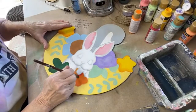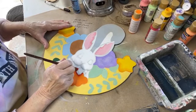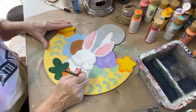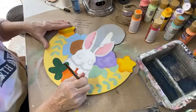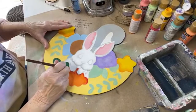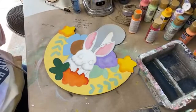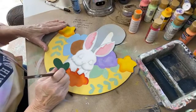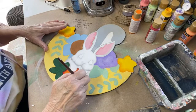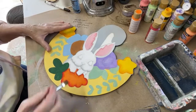I pretty much got my colors base coated in; I just want to come in here and add some shading. Inside of my painting group I go step-by-step over all the different brush strokes to make it easier to learn if you're not a painter. This class is going to be starting on Thursday and I have a place where they can purchase the wood cut, or you could paint it on a different surface. They also get the line drawing, so even if you don't want to purchase the wood, you can use the line drawing to paint it on any surface.